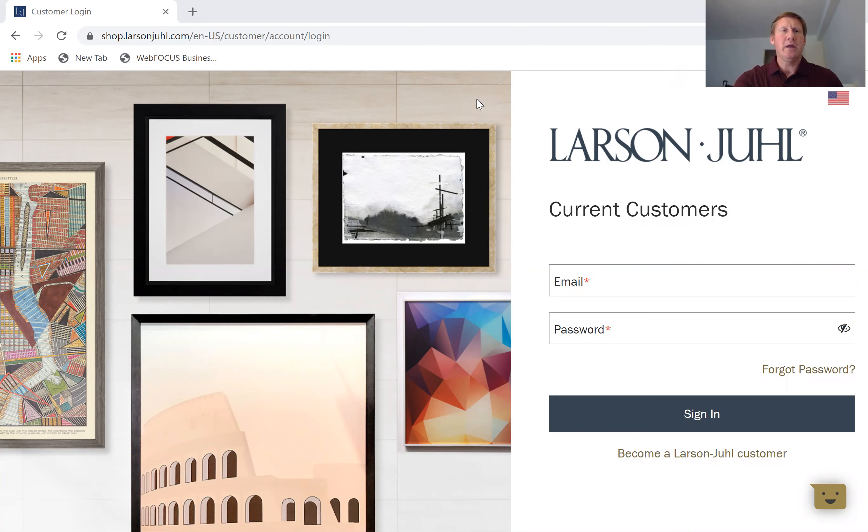First thing you always want to do is go to shop.larsonjewell.com. That is our site for any of our customers to be able to look at any of our services and/or place orders. You also want to go ahead on your first screen to log in. If you're not sure of your login credentials, just hit the forgot password button and it will walk you through getting set back up, or you may also call into customer service and they can give you those credentials.